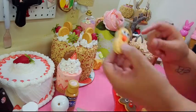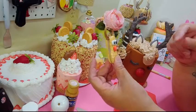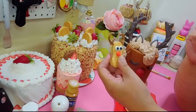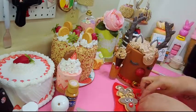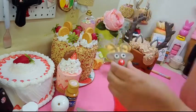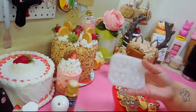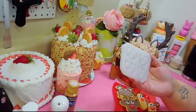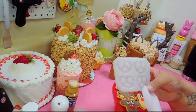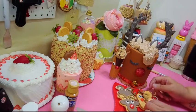I have to say these reindeer nutter butter-style cookies are my favorite out of everything I made today. They really look like the kind you can make at home with the kids. If you have a gingerbread cutter you can make these fairly easily. I'll post a link to Annie's molds if she still has them.